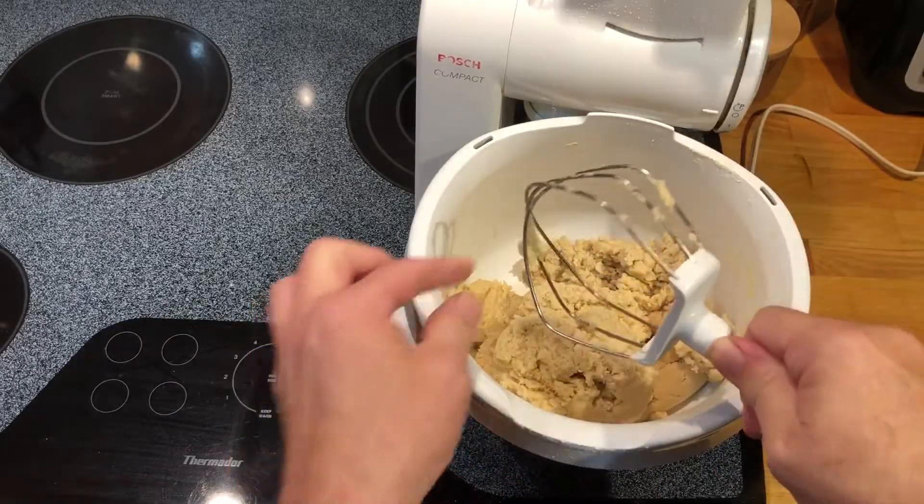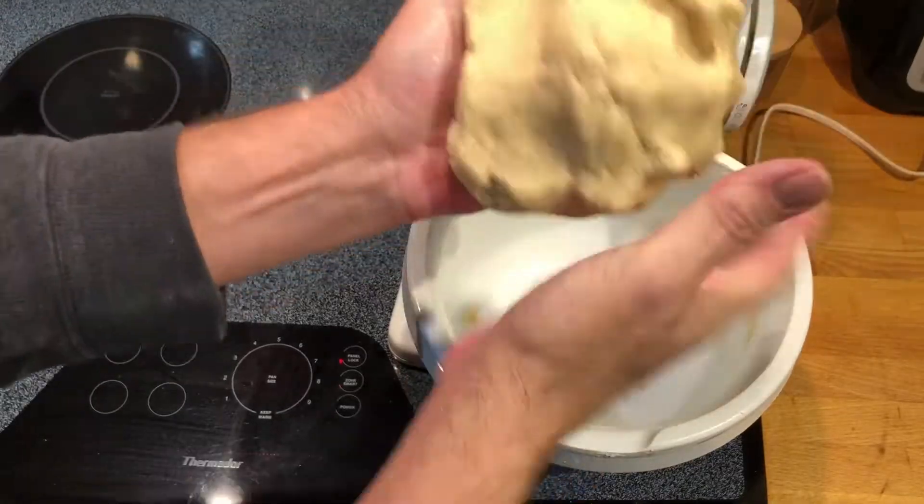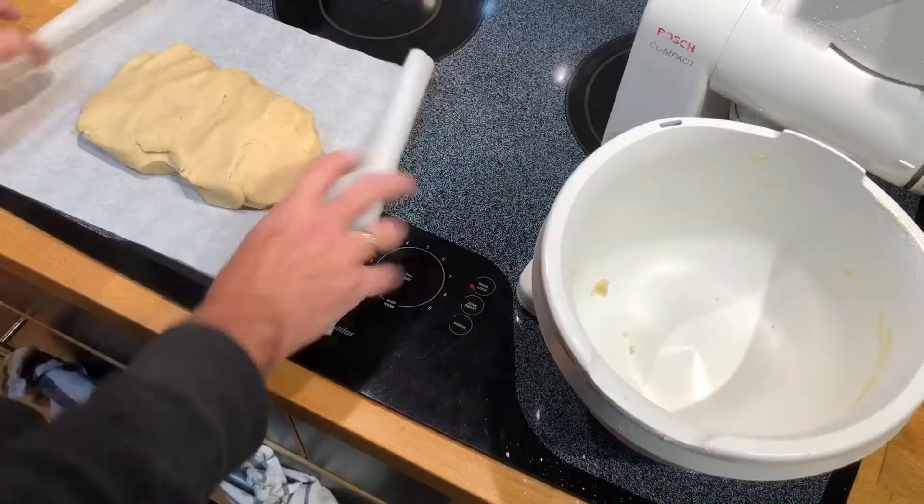Take it out, knead it a little bit, and put it into the refrigerator for half an hour.